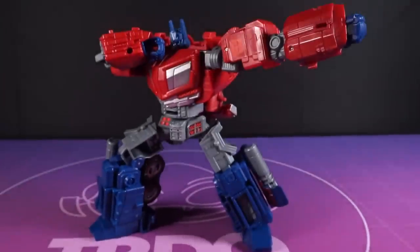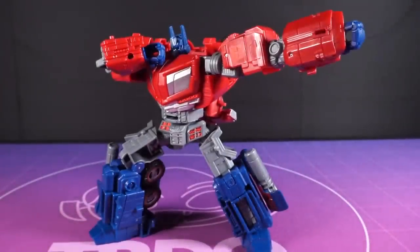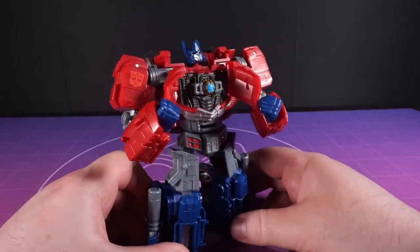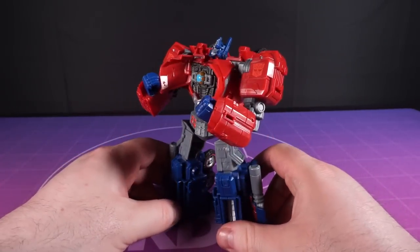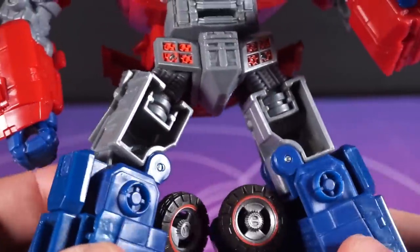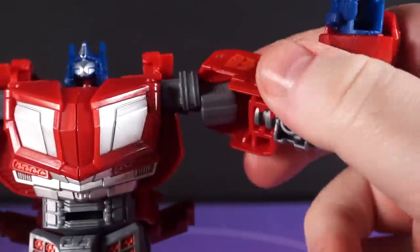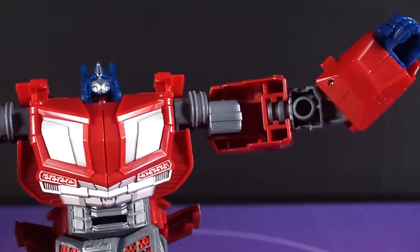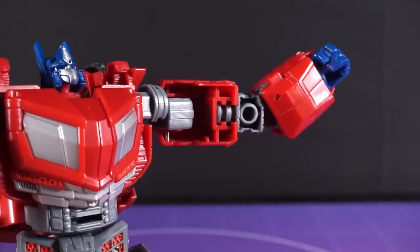He's boxy, he's reasonably poseable and does feel solid for the most part, though the plastic in certain places — like the chest windows — have the same thin consistency and feel of half a Kinder egg. The biggest offenders are definitely the hollow thighs, and when you turn the arms around, well, you make your mind up whether you think this is for you or not. It's not a deal breaker for me, but it's definitely the worst features on the toy.